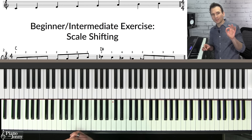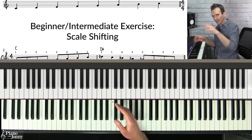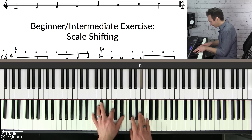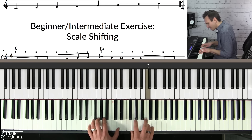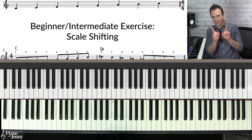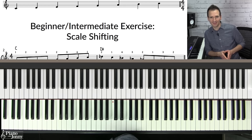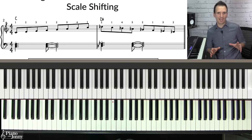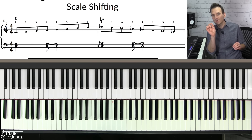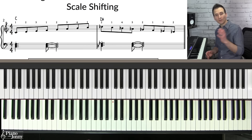I'm going to briefly solo on All the Things You Are and show you what it sounds like to smoothly transition between two major scales — A flat major and C major. The key is practicing the scale shifting exercise. With this exercise, you end up practicing all 12 of your major scales, but more importantly, you practice transitioning between the scales so that you can get some really nice, smooth lines. Here's how it works — it's actually really simple.